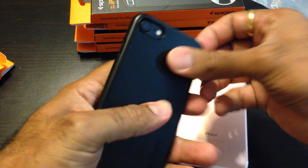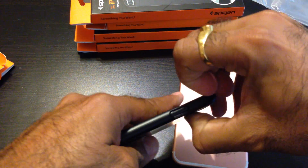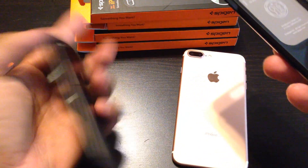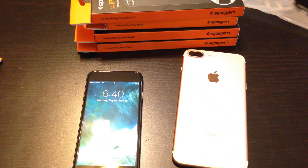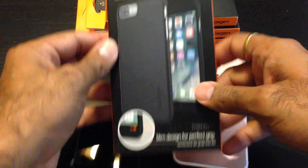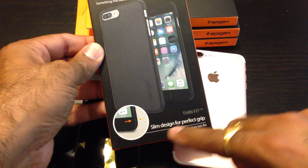Next step — let me take this off. You can see how hard it is to take off; it's quite a bit hard, very snug fit. But the protection is not that high, so I'm gonna move on. Next one is also an iPhone 7 thin-fit slim design.